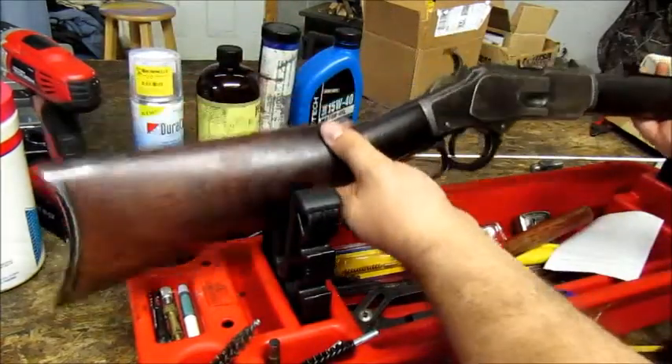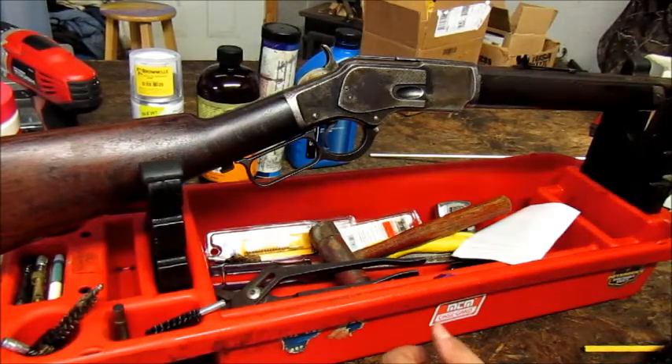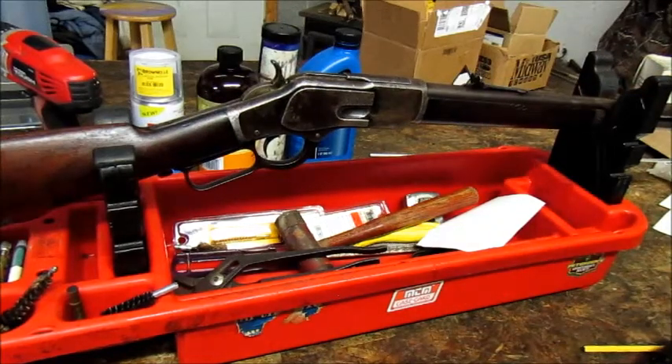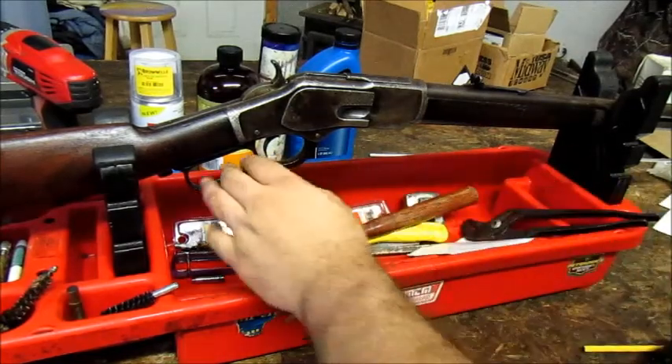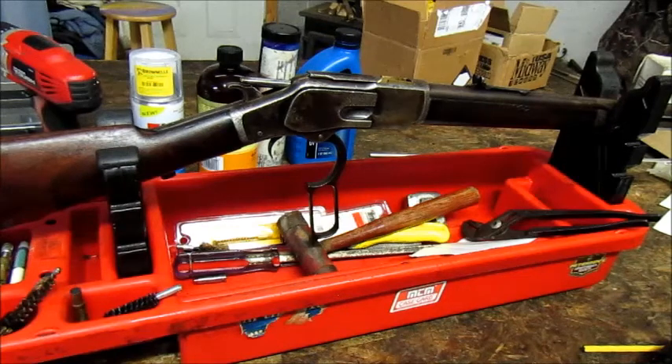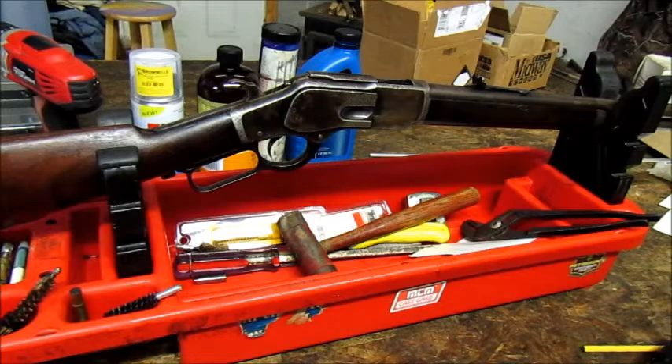That is the Winchester 1873 44-40 original — this is the 1885-made gun. It's a cool gun. It's the only lever-action rifle that I own, and I figured if I'm going to own one, it better be one heck of a lever-action rifle — and it is. It's insanely fun to shoot, kind of just plunking a big 200-grain bullet in there pretty slow. But it's definitely a reasonable gun to take deer with and medium game.